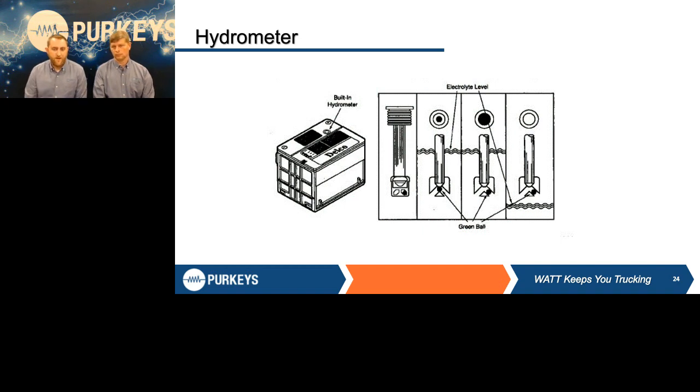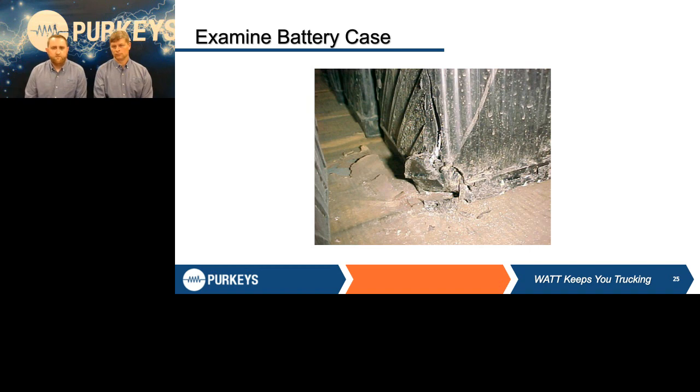This is an example of a cracked battery. You would not want to use, load test, or charge that battery. First, figure out why that battery is in that condition — check your battery hold-downs, make sure they're there and properly securing that battery. It's obviously probably due to vibration, so make sure those hold-downs are properly installed.